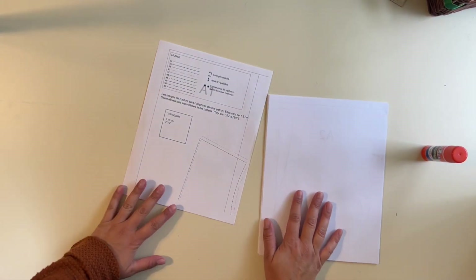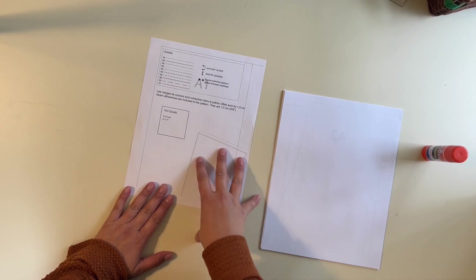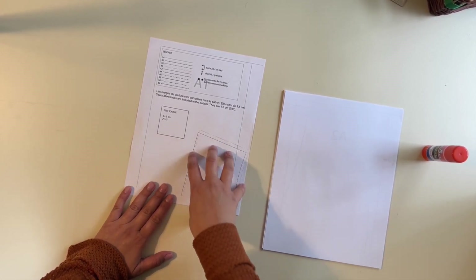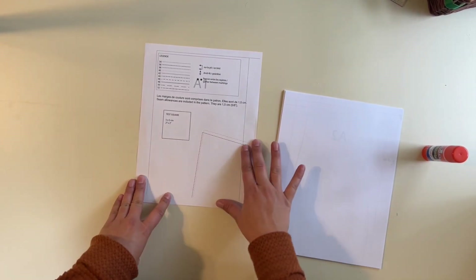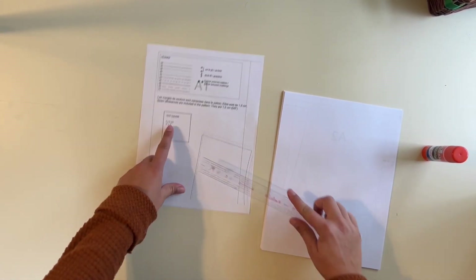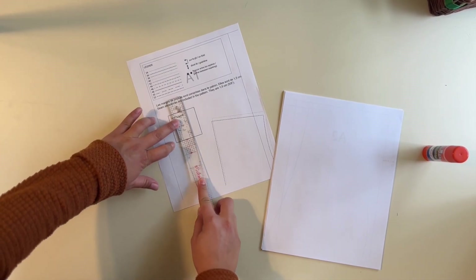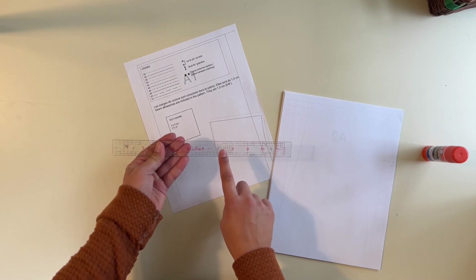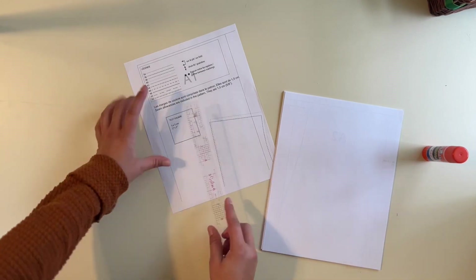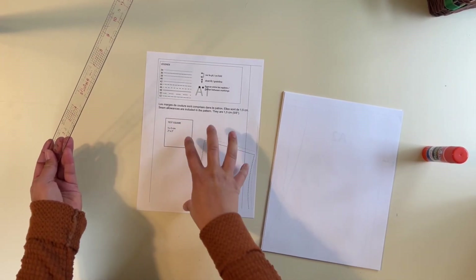Let's get started with the sew. The first thing is printing your pattern. When you go to download it, you'll create an account and purchase the pattern for free, then download it. I usually print to fit, then print the first page which has a test square — two inches by two inches. Make sure you measure that with a clear hard ruler, not a measuring tape, since those can stretch.